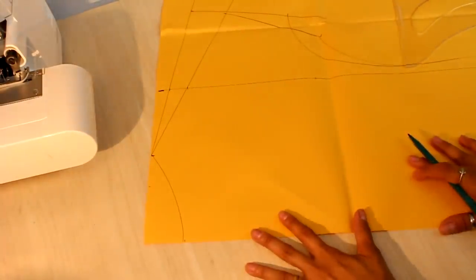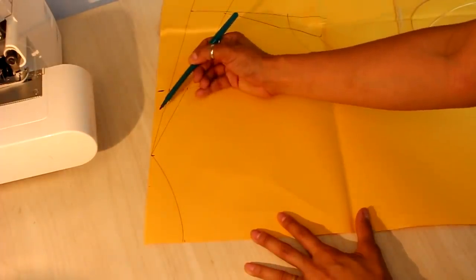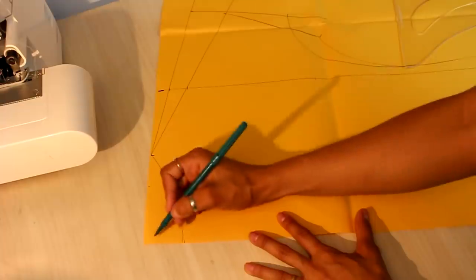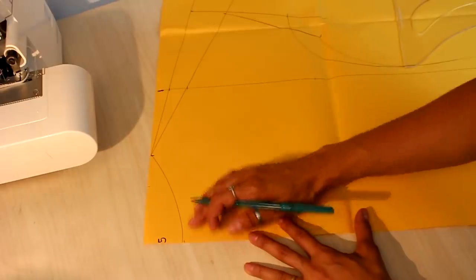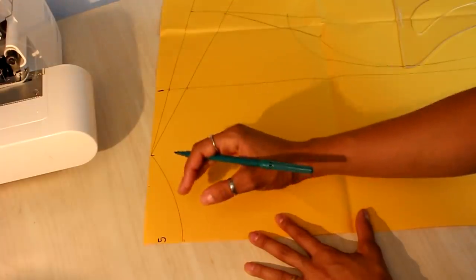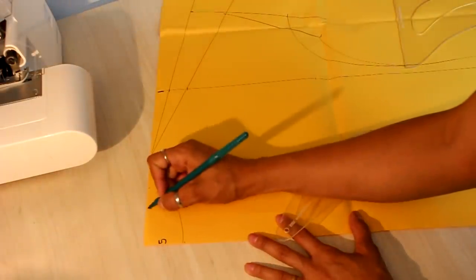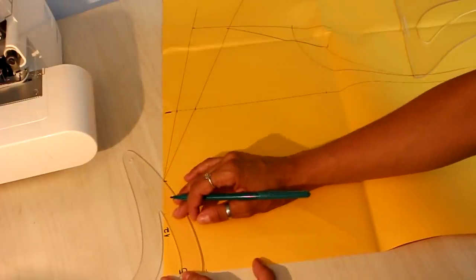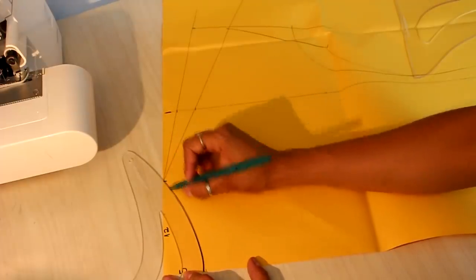I defined that I wanted a canoa neckline. The canoa neckline has little height and more width than depth. You can also work a round neckline, a V-neckline, or a square neckline — it's your choice. Here I put 5cm for the height. I prefer to put less and adjust later rather than open the neckline too wide. For the width I put 12cm — if too wide, the dress will fall off the shoulder.